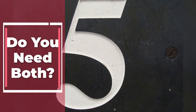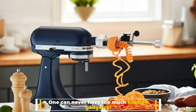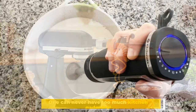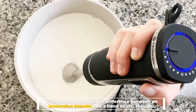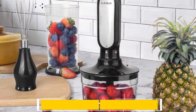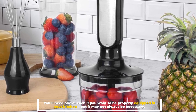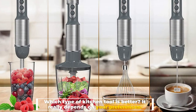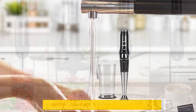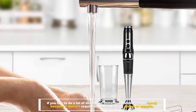Number five: do you need both? One can never have too much kitchen gadgetry. It's important to know the difference between an immersion blender and a hand mixer — you'll need one of each if you want to be properly equipped in your kitchen, but it may not always be necessary. Which type of kitchen tool is better really depends on your preferences. If you like to do a lot of mixing, an immersion blender can be handy because it doesn't require any extra dirtying of dishes or utensils.